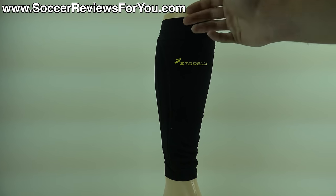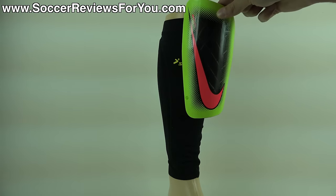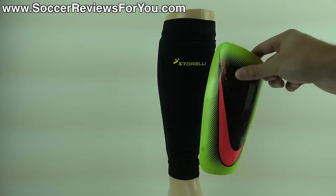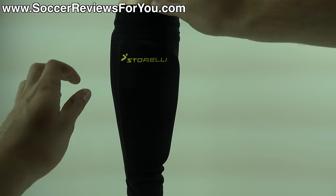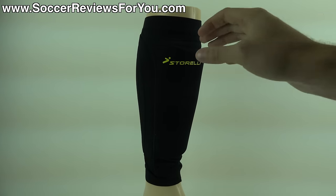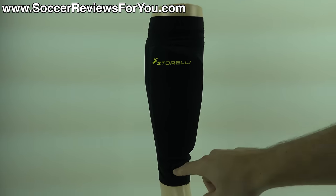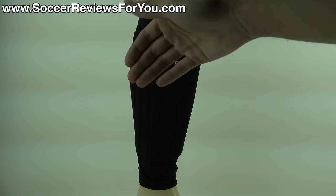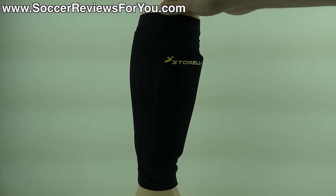The way this sleeve works is that it actually has a built-in pocket. Across the front where you see the Storelli branding, there are two layers of that elasticated nylon material. What's also nice is that the shin guard isn't sitting directly against your skin — it's sitting against the actual material of the leg sleeve, which feels a little bit more comfortable. It's all elasticated and very stretchy, so you put the sleeve on your leg, slide the shin guard inside, and it's good to go. No further securing needed. Because of the design, the shin guard can't move from side to side due to stitching on either side. There's also stitching along the bottom, so the pocket is closed off and the shin guard can't fall out the bottom, unlike a traditional pair of sleeves.